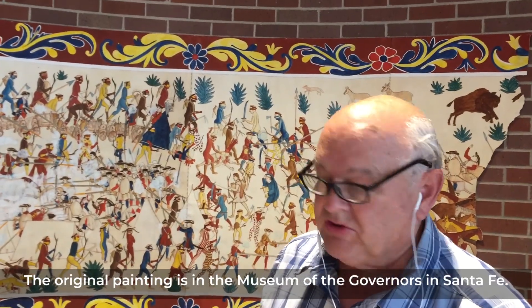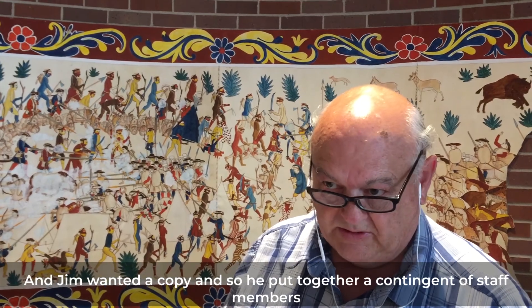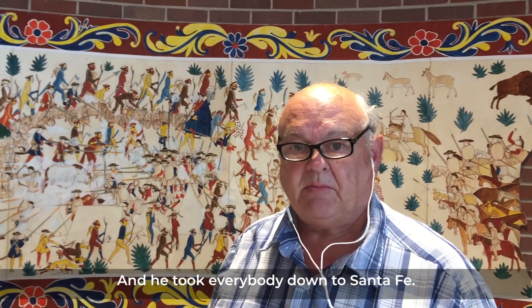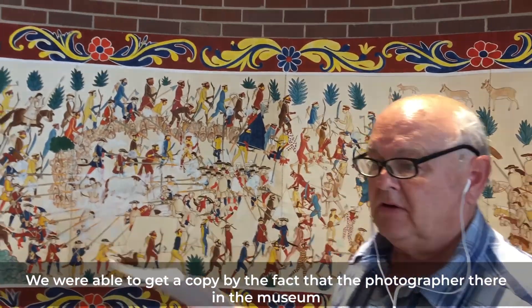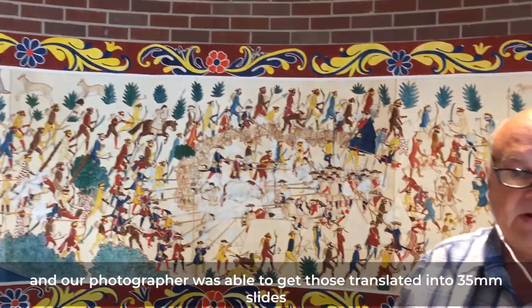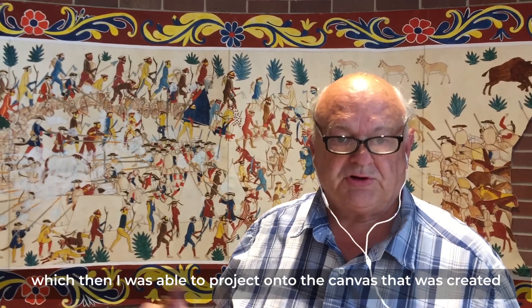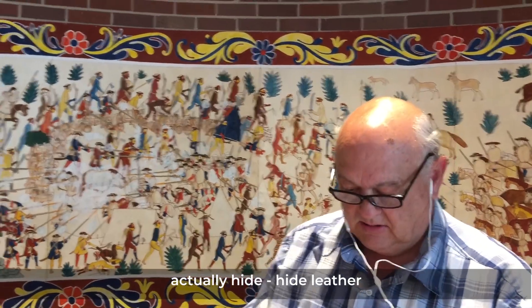The original painting is in the Museum of the Governors in Santa Fe, New Mexico. Jim wanted a copy, so he put together a contingent of staff members and took everybody down to Santa Fe. We were able to get a copy because the photographer there had made four-by-five color slides, and our photographer was able to get those translated into 35 millimeter slides.